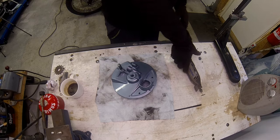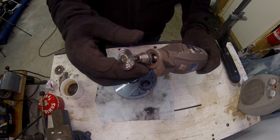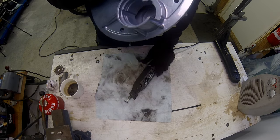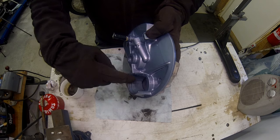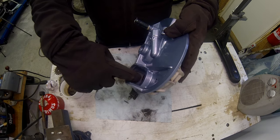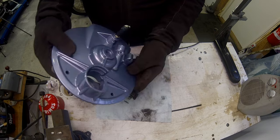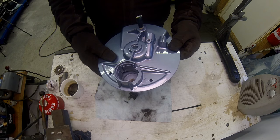I've fitted this little wire wool attachment to my dremel here and I'm really hoping I can get into this disc pad housing. I don't need to go mad - it's just this surface here, and this area here that all needs to go. Wish me luck.